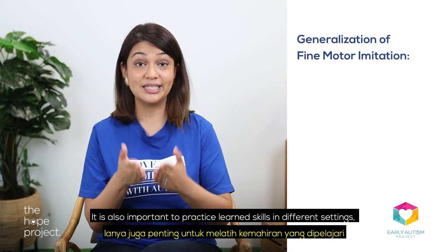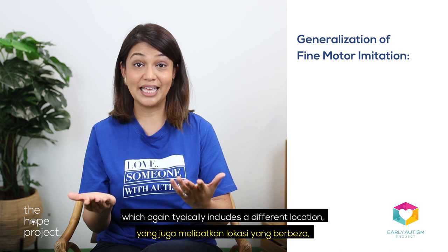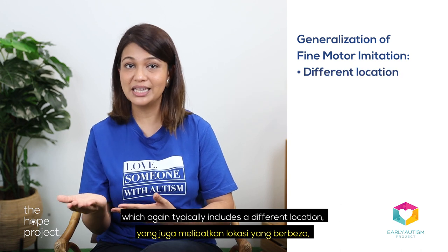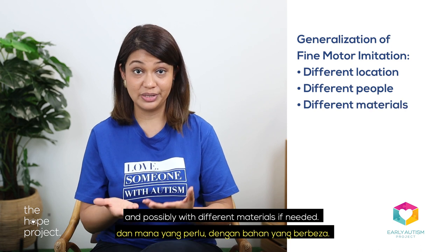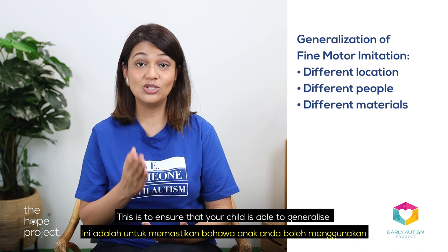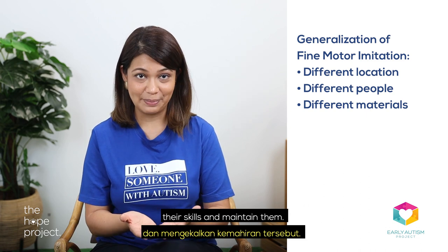It is also important to practice learned skills in different settings, which typically includes different locations, different people, and possibly even with different materials if needed. This is to ensure that your child is able to generalise their skills and maintain them.